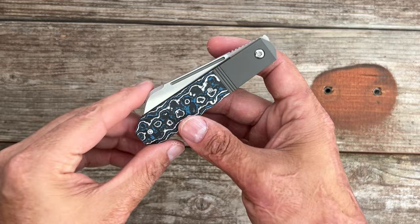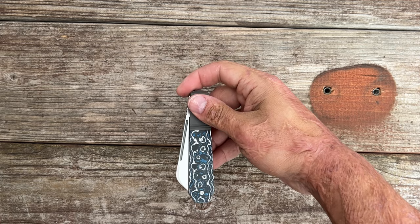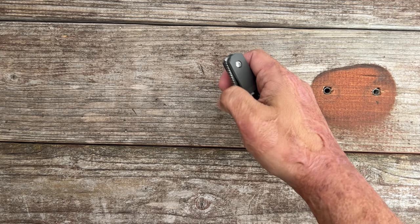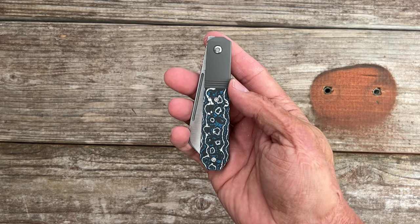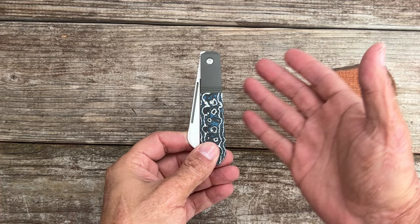Now let's look at the deployment and action of the knife. You have a front flipper that works really well because the jimping is nice and grippy. You can do the traditional flip, the top flip, or use the dual fullers on both sides to reverse flick, thumb flick, slow roll, or pinch it out. The action on mine is buttery smooth — I can shake it shut. He's also offering Skiff bearings to replace the stock ones; both are ceramic bearings. Skiff bearings are a bit more stable because they have a race washer on both sides, giving a little extra side-to-side rigidity. The action on mine stood out right away.